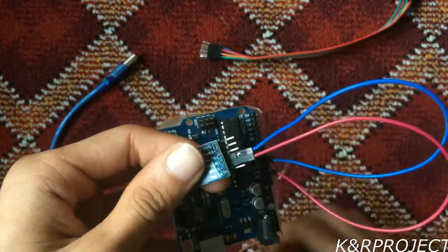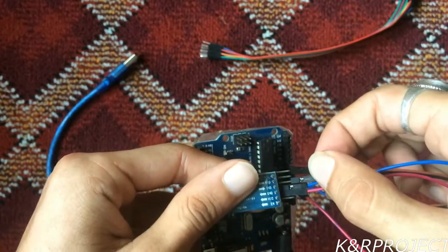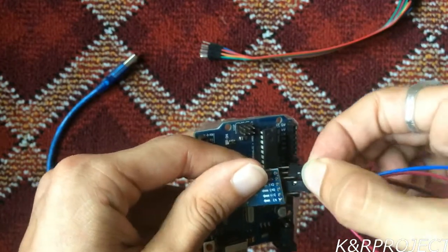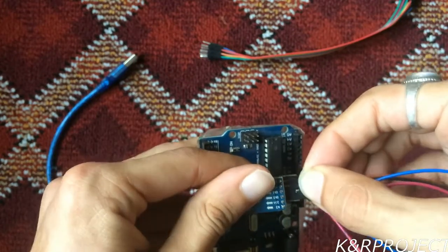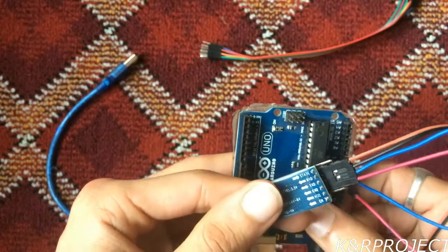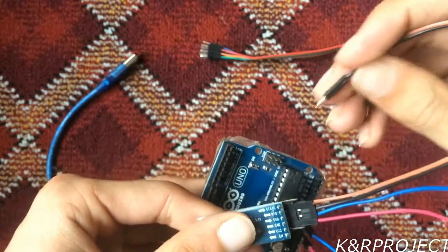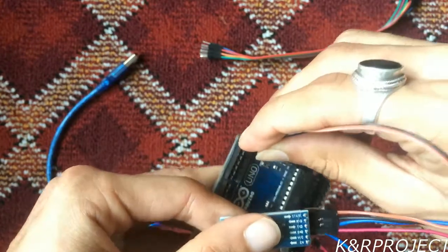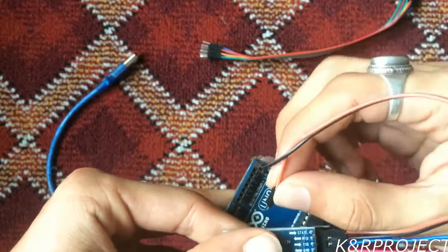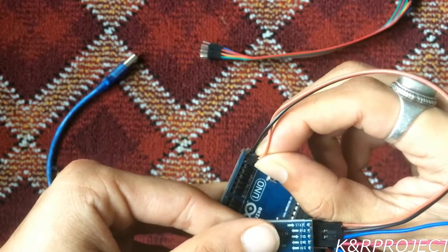Finally, the remaining pins, which are the TXD and RXD pins — these pins must be connected to the TX and RX pins on the Arduino. The TXD pin of the Bluetooth module must be connected to the RX port of the Arduino, and the RXD pin of the Bluetooth module must be connected to the TX port of the Arduino.